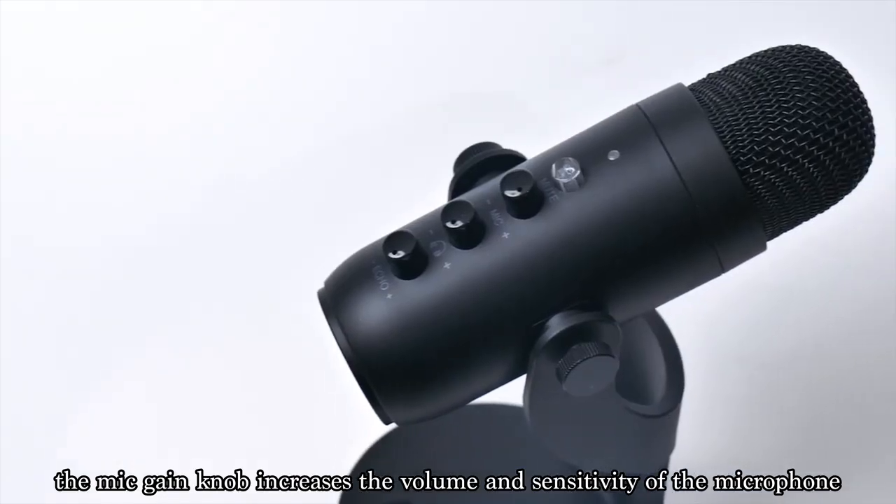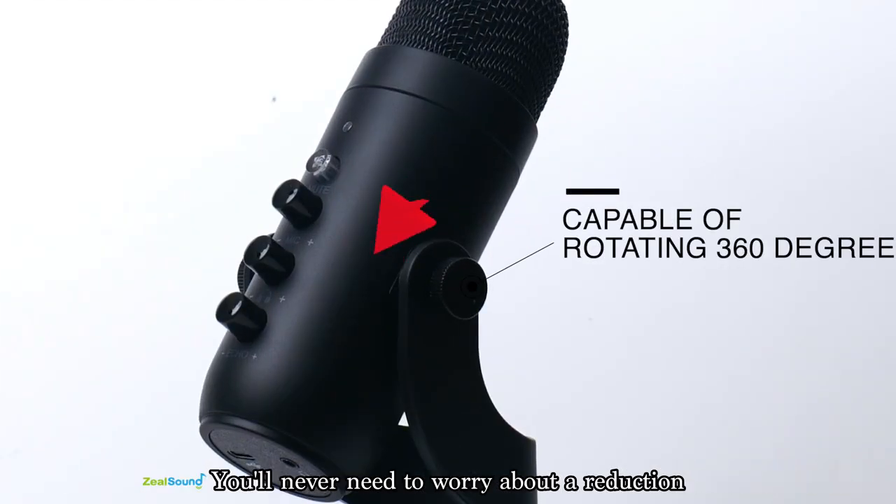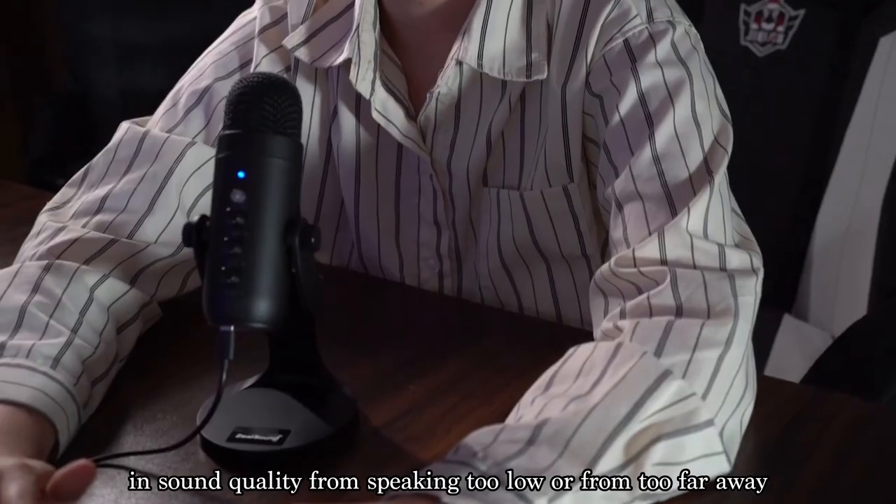The mic gain knob increases the volume and sensitivity of the microphone. You'll never need to worry about a reduction in sound quality from speaking too low or from too far away.